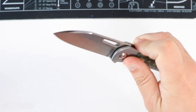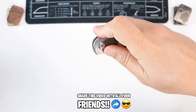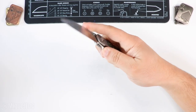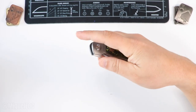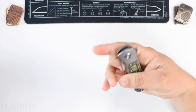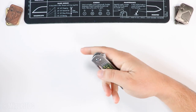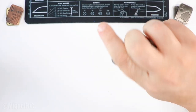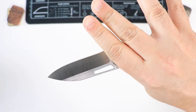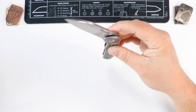As far as deployment options: the flipper feels good, there's a good amount of pressure on the detent — that will fire every time. The thumb deployment is good too. Once you calibrate yourself to the knife, that feels really good. The reverse flick is also pretty good. I can put my nail right there on the spot and that fires really well.